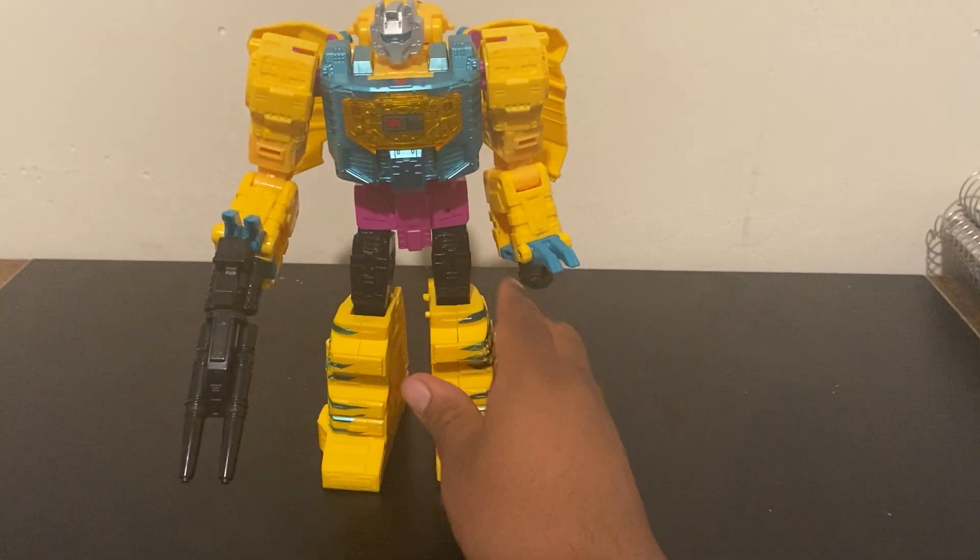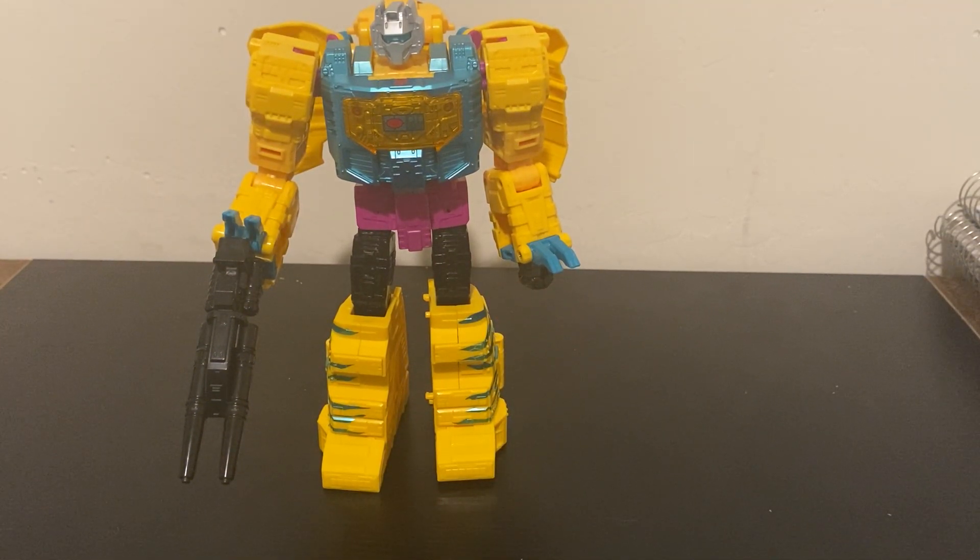I rate this figure pretty good. I got him for about $55, which is what most leader classes are selling for at Walmart nowadays. The color scheme is kind of aggressive to me, but it's nice for what it is — a good replica. Overall the detail and articulation of the figure is very good, and I definitely recommend picking up this figure. He's very nice. Hope you guys like this video, have a nice day.